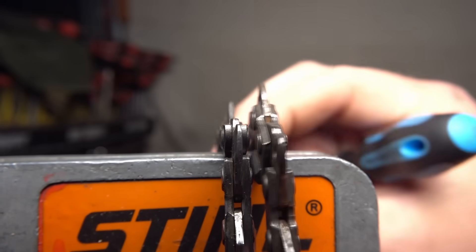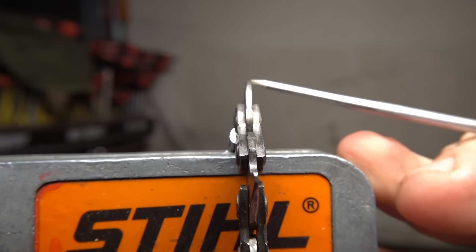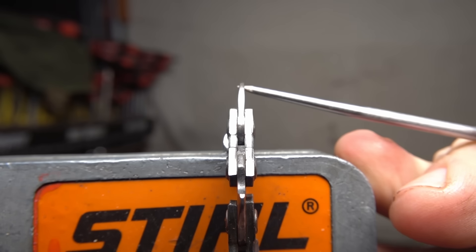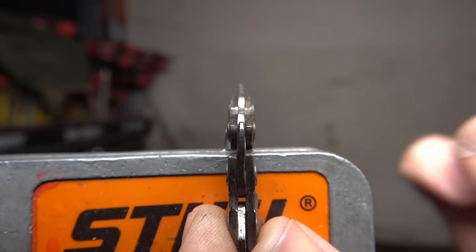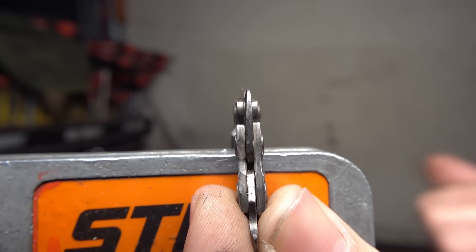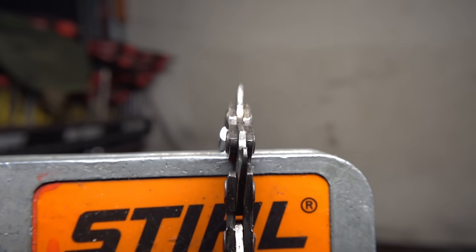When the drive links wear heavier to one side, the chain will no longer sit flat in the rail — it'll always be able to wobble more to one side than the other. This causes extremely rapid bar wear. These two chains are examples of that. On one of them, all the drive links actually lean to the same side — whoever was sharpening was much better at one side than the other. A chain that has reached this point isn't salvageable; it'll never run in a rail correctly. If you do put it in a bar, it'll wear the lower section of the bar rails, which you cannot repair — once that's damaged, that bar is junk.